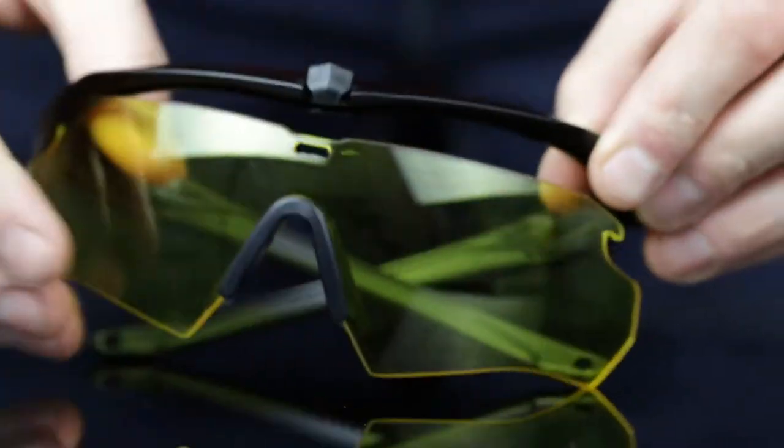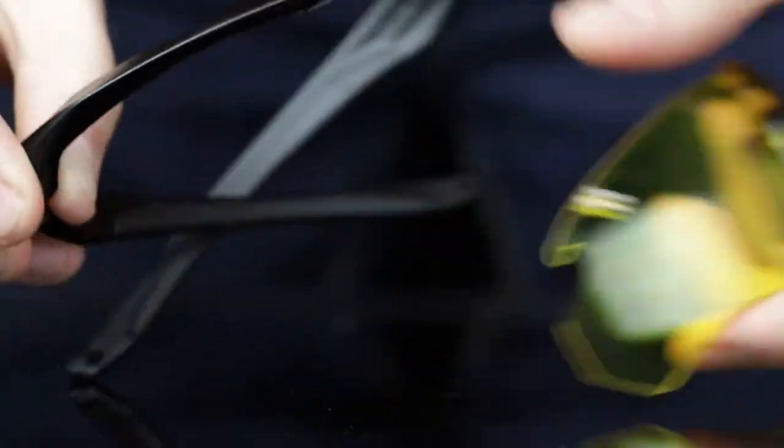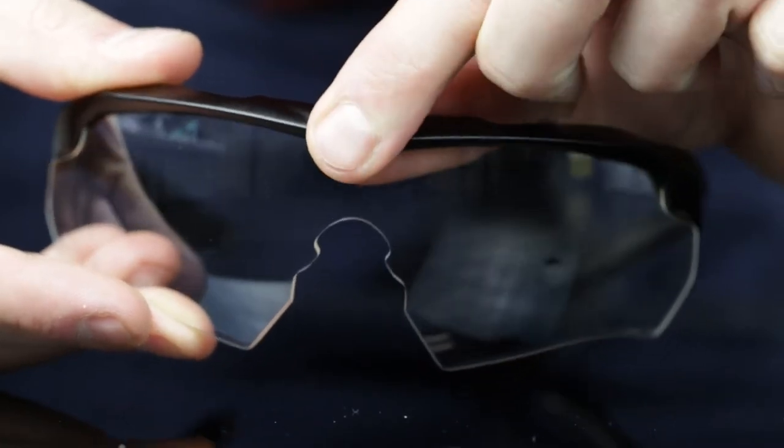Next, slide the eye shield from the outer edge toward the center of the lenses to free the lenses from the frames, and do the same on the other side. Then, slide the new eye shield back into the securing slot and pivot the deadbolt lock downward to secure it in place.